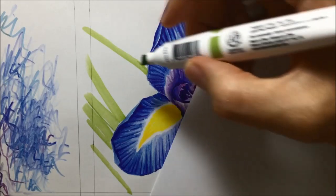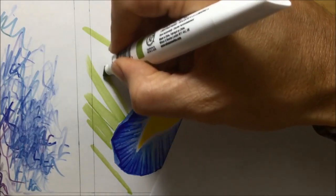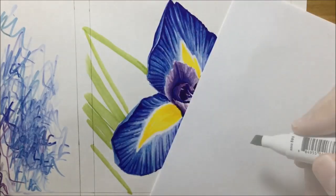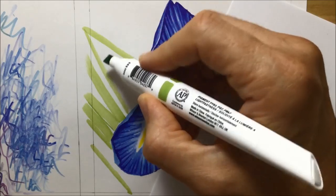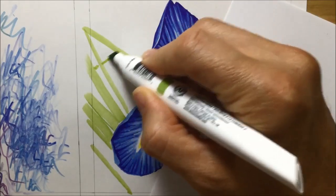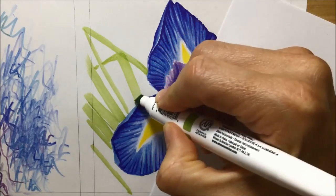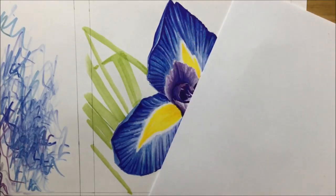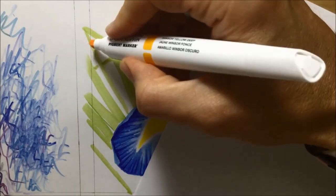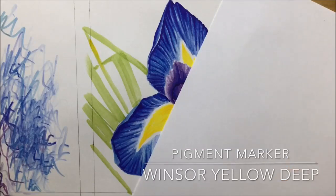You can see me using the chisel tip here, and that's deliberate because I'd used fine tips on the flower. I wanted to make sure in the background that I didn't get too detailed and noodley. I wanted to keep it a bit big, a bit chunky — maybe thick and blurry in the background to set it apart from the flower. So I forced myself to use chisel tips in the background.